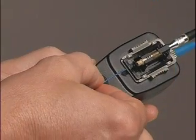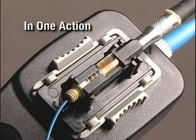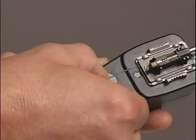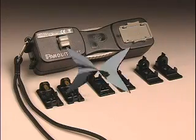OptiCam technology provides a patented dual-cam design that secures both the fiber and the buffer in one action. This innovative technology also features re-termination capability to further increase yield rates and reduce the number of rejected connectors and terminations for lower installed costs.